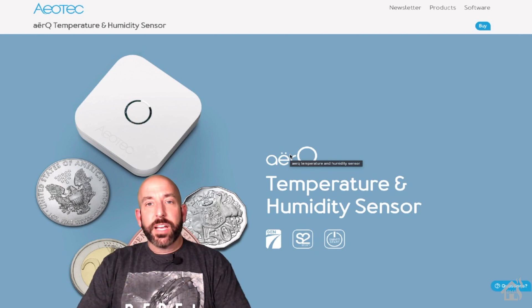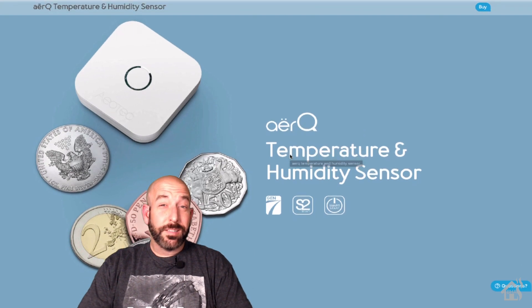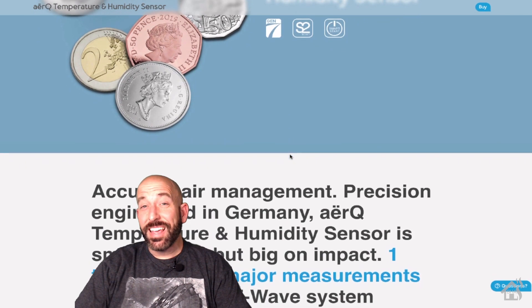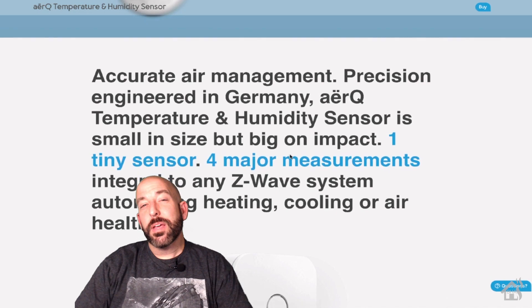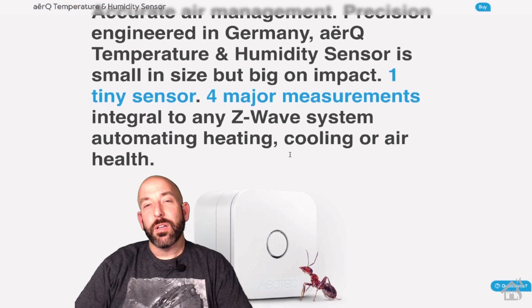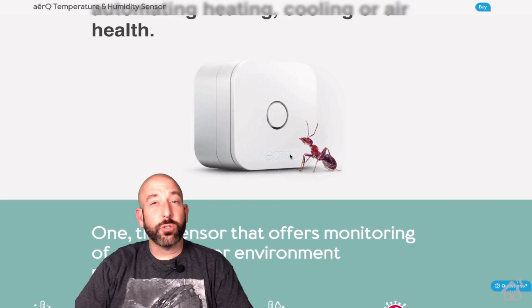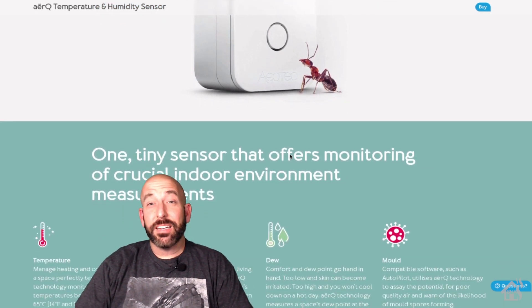Hey guys, it's David Romer BHA here bringing you a new video. So as you saw recently, Aotech sent me over a smart plug that we reviewed on the channel, but they came through once again and sent me over their latest temp humidity combo sensor called the AirQ, or A-E-R-Q. I'm not exactly sure how to pronounce it, but it is awesome.